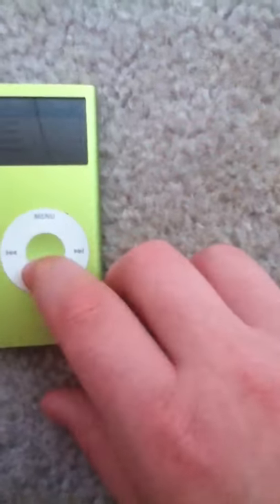Another thing you notice is that it says iPod and it's not the little finish. It has 4GB and the click wheel has a really good click wheel. In a minute I'm going to show you how to get to the iPod diagnostics, which is really cool.